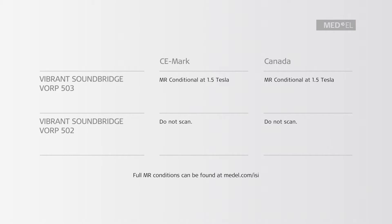Please note: the Vibrant Soundbridge Model Warp 502 is contraindicated for MRI at any field strength and shall not be scanned. You can find the full safety information in the instructions for use shipped with each implant system, and you can always find an up-to-date version at medel.com/ISI.